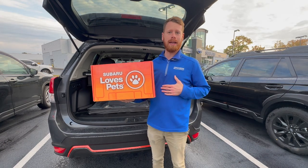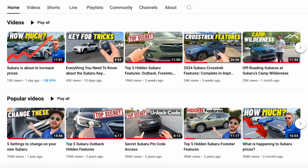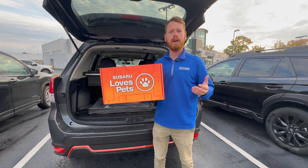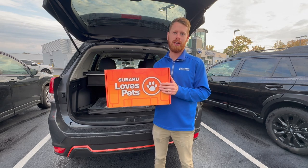If you guys are new to my channel, my name is Alex. I like to share weekly videos all on Subaru-related topics. So if you enjoy those kinds of videos, click that subscribe button down below. And if you enjoyed today's video, please remember to click that like button — that helps me out tremendously and I would really appreciate it.